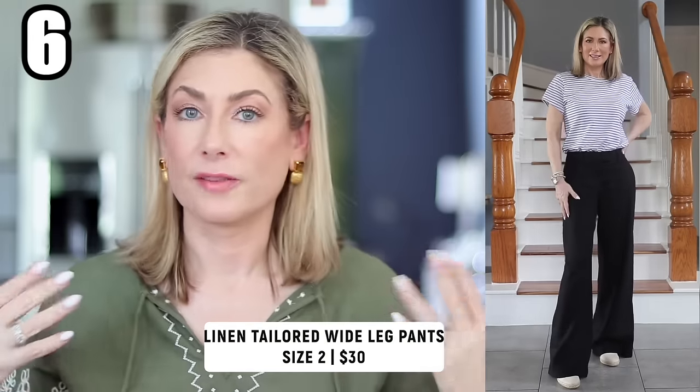Now let's talk bottoms. Going 180 degrees from shorts — these tailored wide leg linen pants are phenomenal for a more conservative work environment or a dressier event. They run true to size but have a longer 31.5-inch inseam, meant to be worn with a heel. They come in black, white, bright raspberry pink, beige, and white with a thin black stripe. No back pockets, full front pockets, forgiving waist with a zip front. They look and feel far more expensive than they are — my husband thought I got them at Nordstrom.